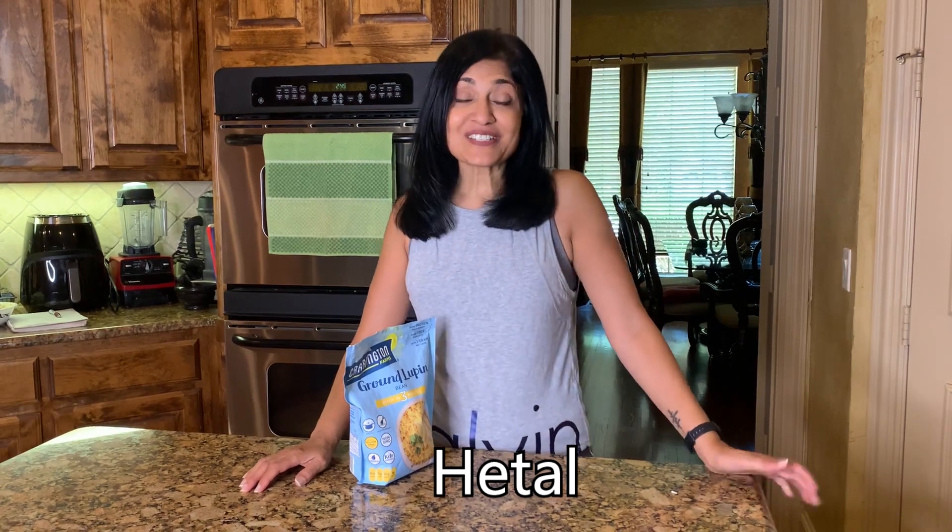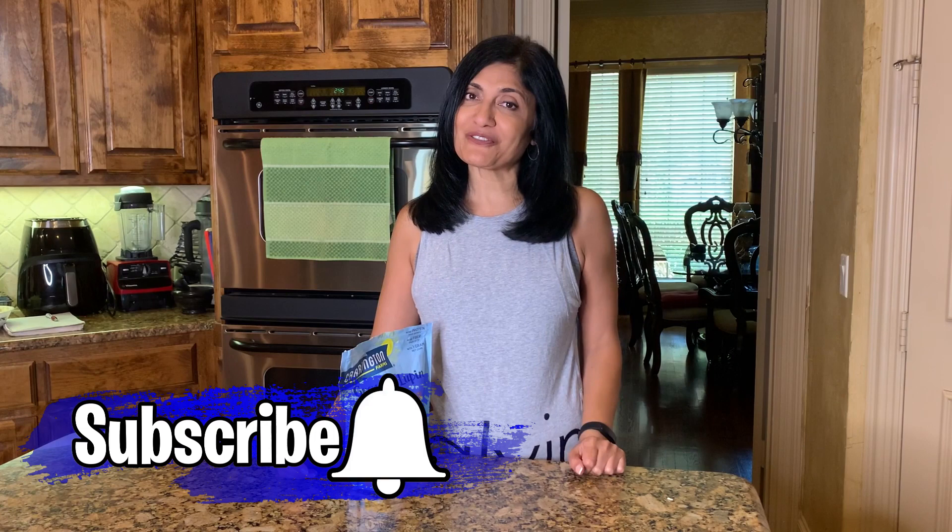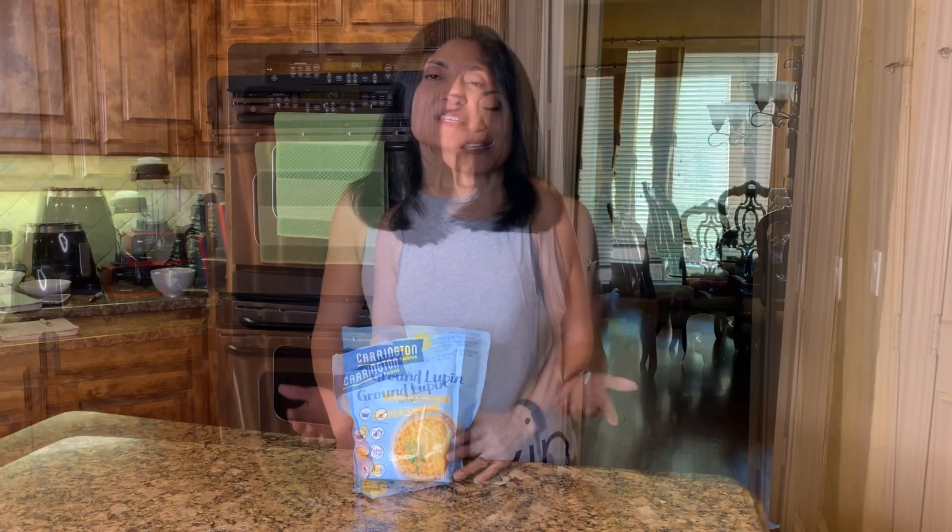Hi, welcome to Easy to Keto. Today I felt like making some nice comfort food, especially Indian comfort food. If you're new to this channel, be sure to hit that subscribe button and ring that bell notification so every time I post a new video you'll be the first to know. Today I'm making kichiri.